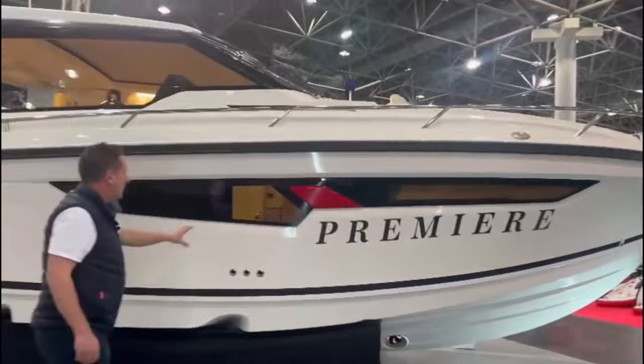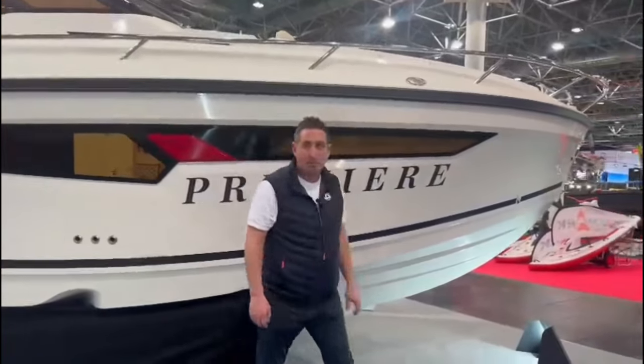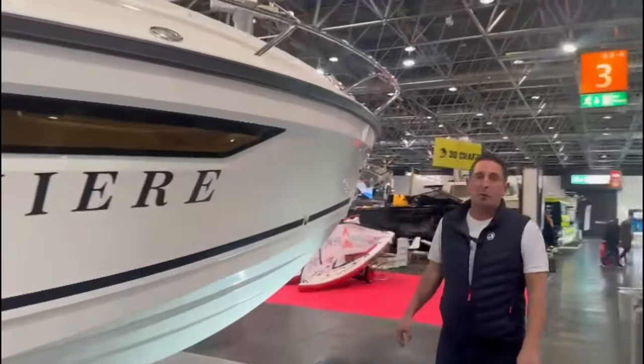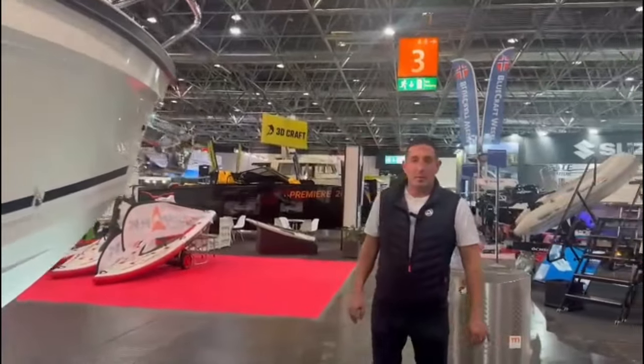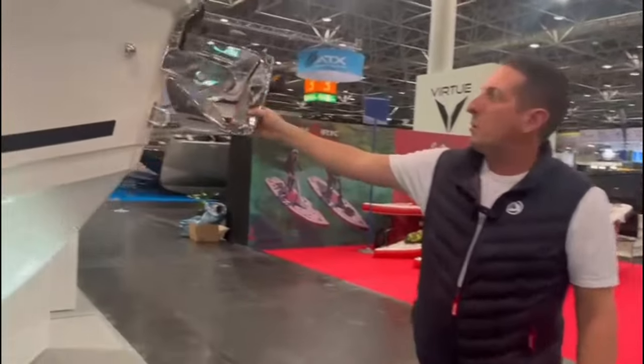Lovely large side windows into the heads and into the forward cabin. This is the premiere of this boat for Europe — it's the first time it's been exhibited. A big stainless steel anchor which is self-launching.